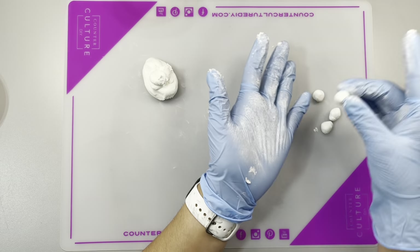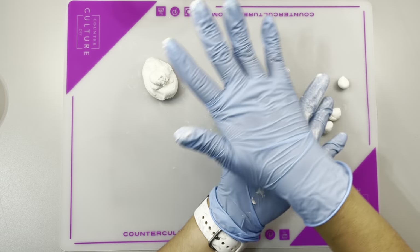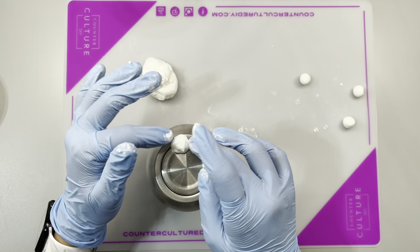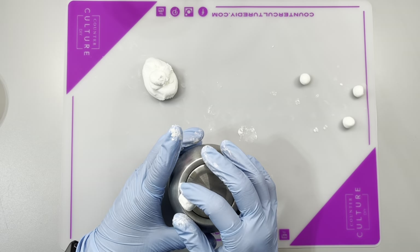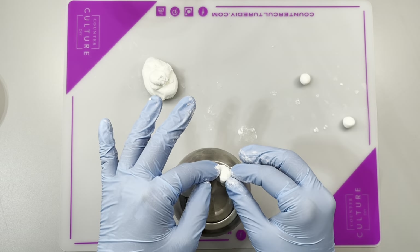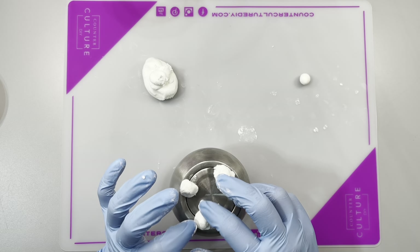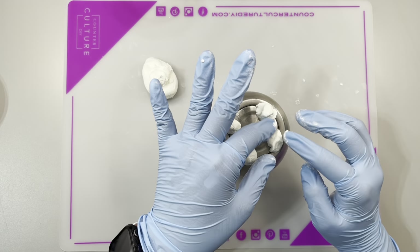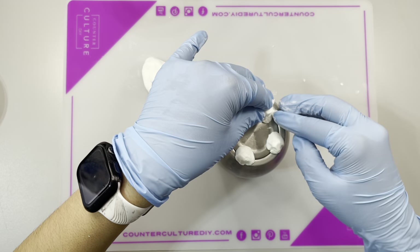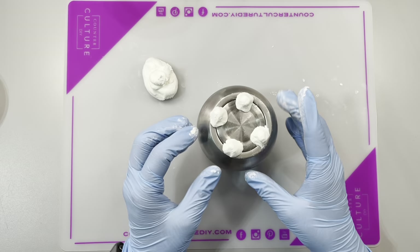I made the four little balls a bit smaller because the bottom of the wine tumbler isn't very big and I didn't want the little legs to be too big. Once I had them all, I started placing them on the bottom of the tumbler. It doesn't have to be perfect — I always eyeball everything. Just put a little ball in each corner, then press down the edges so it'll stick to the stainless steel. I did prep my tumbler — I sanded it and cleaned it off with alcohol before applying the legs.